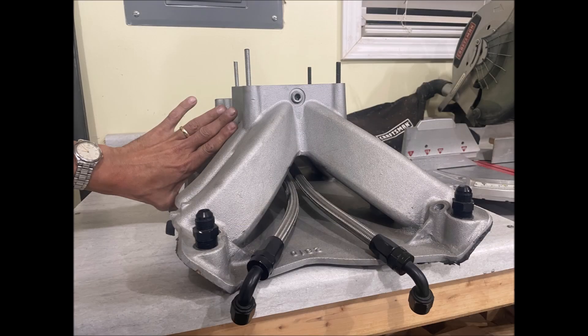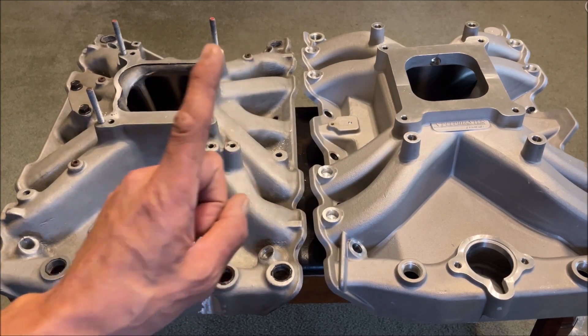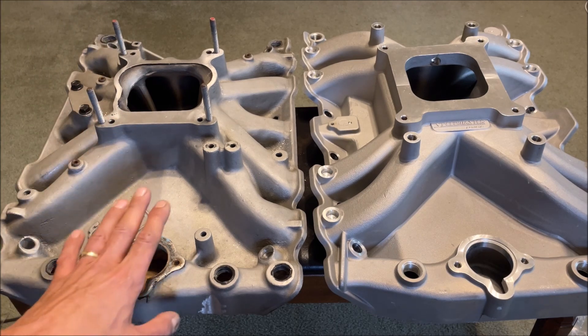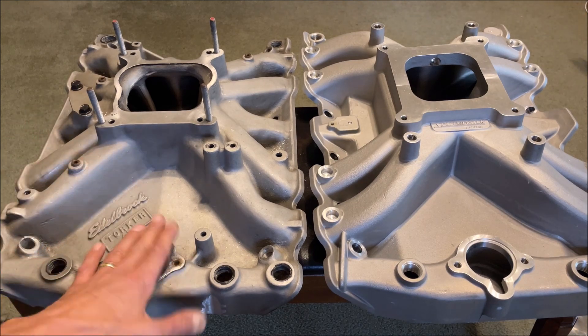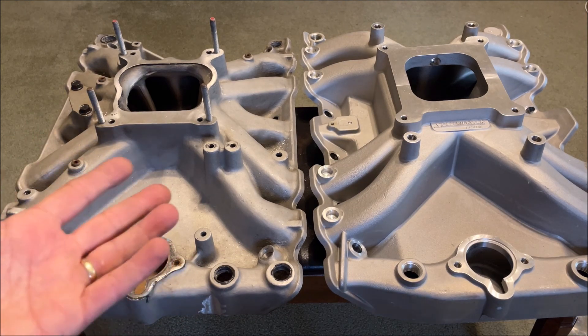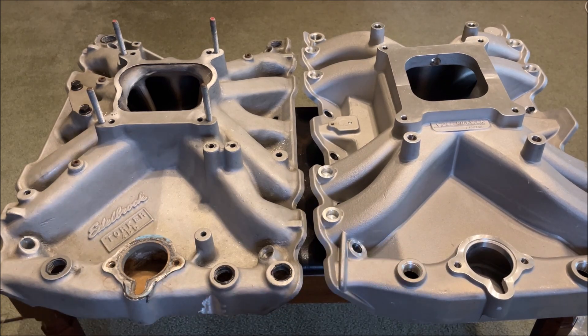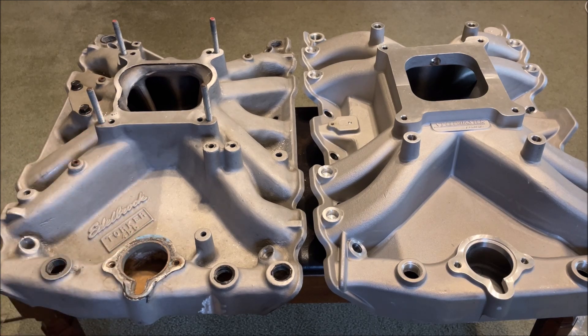What do we see comparing both the Speedmaster versus the Torquer? The Torquer, as of October 2023, is not being sold new. I just bought this one used — I paid $250 for it, which seems to be about the going rate. The Speedmaster is $399 from Summit Racing Equipment. So that gives you a price range. This Torquer looks like it's in pretty good shape.